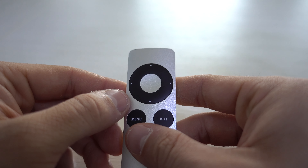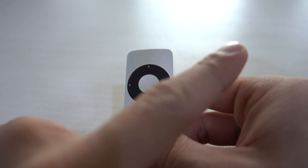How to un-pair any Apple remote on your Apple TV, even if you have lost the original one. If you want to pair an Apple remote, the video is right here.